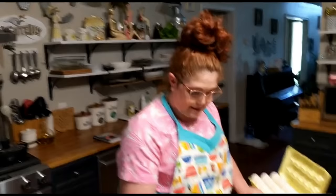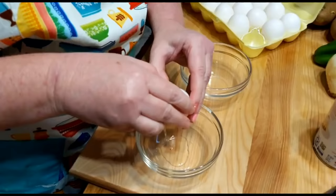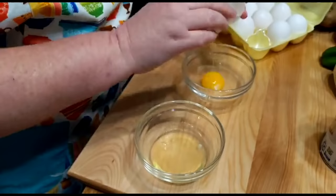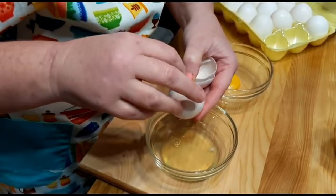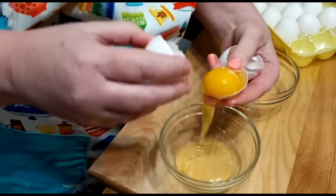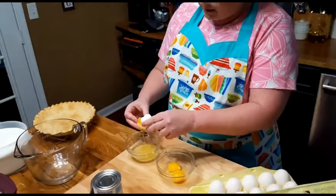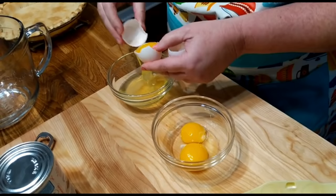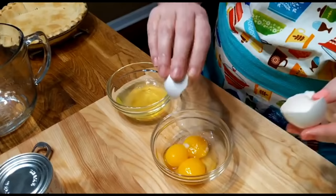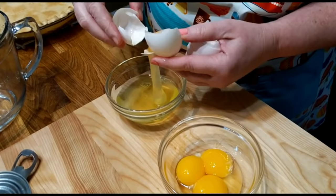First thing we're gonna do is separate the eggs. Granny always does hers on the stove top, but I do mine a little bit different — it's the same ingredients, the same pie. You should try it. So you're gonna use four eggs. You're gonna separate them, because we're gonna use the whites as the meringue and the yellows in the pudding. That was a little bitty egg — quite small for it to be in the large egg compartment.